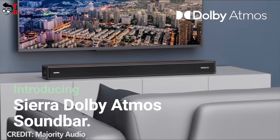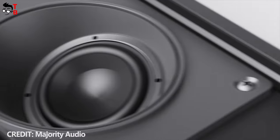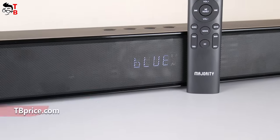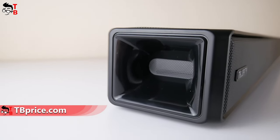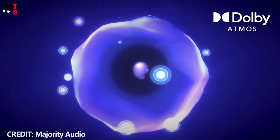I cannot show you the soundbar from the inside, but there is an official video from Majority. As you can see, there is a speaker and two subwoofers on each side of the soundbar. Thanks to this, the Majority Sierra 2.0.2 provides surround sound. There is also an official video with a comparison of stereo sound, surround sound, and Dolby Atmos.